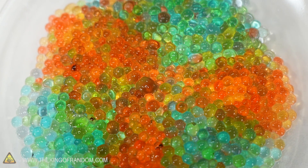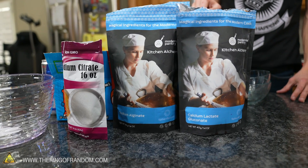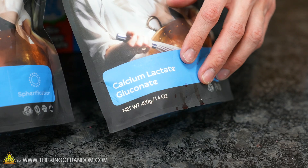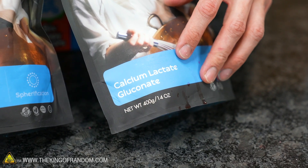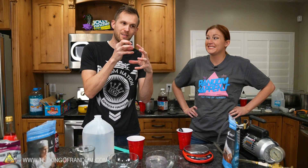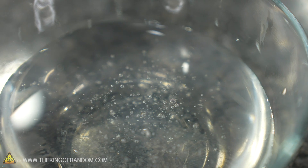Now we're trying reverse spherification, where you switch which chemicals go into which parts. The flavors now have the calcium salt instead of the sodium alginate, and the bath we pour it into now has the sodium alginate. At this point the gel will form on the outside of the flavor drop. The longer you leave it in, the thicker the coating will get, but in theory the inside liquid should stay as liquid instead of eventually turning into a gel like it was doing before.